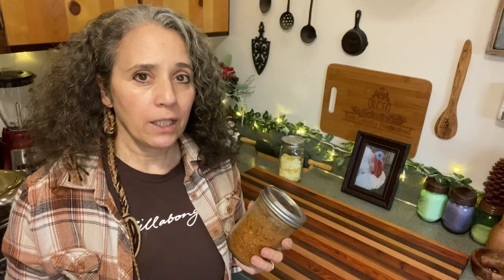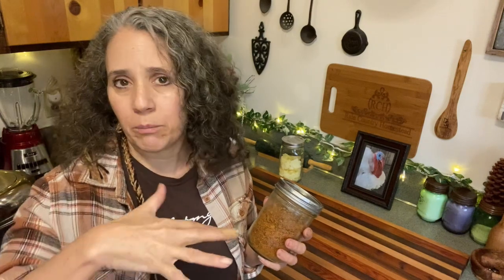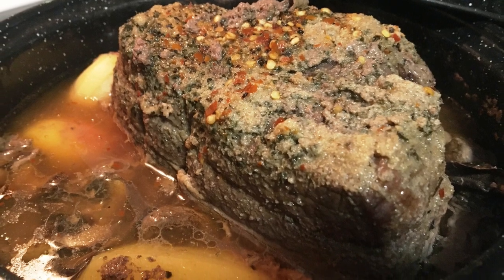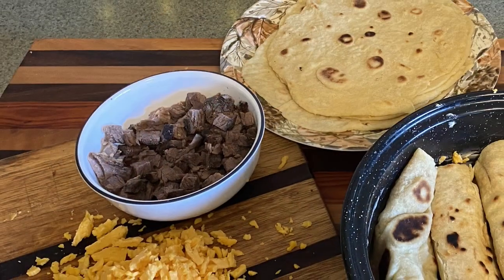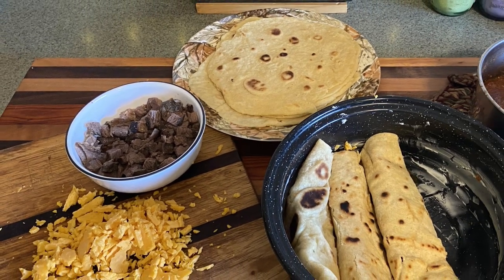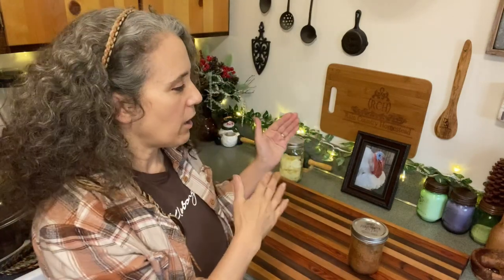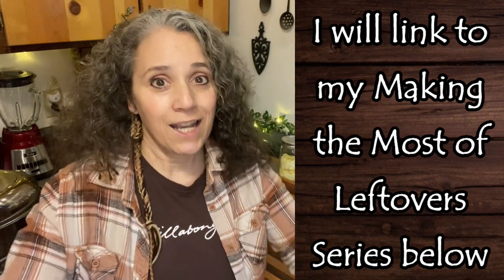I say all that because you can make the most out of whatever it is. Just like anything that's going to have a bone in it — once you use up all that meat, whether it's chicken, beef roast, elk roast, venison roast — you eat on that one night for dinner, take the leftover meats and do so many things with them, and then cook down any bones that are left to make the most of that. Especially with the way things are going right now, making the most out of all of your food so nothing goes to waste is really important so that we can save money and be more frugal and make our groceries last a lot longer.